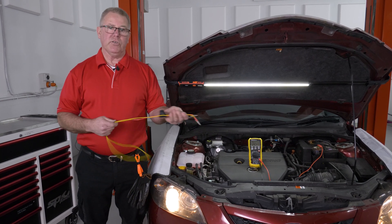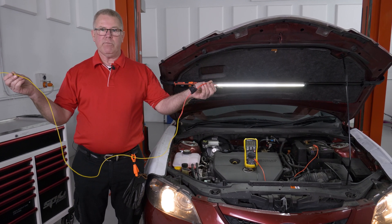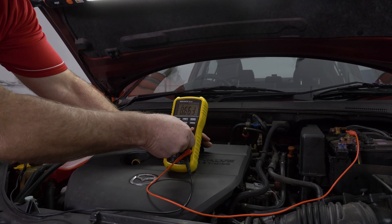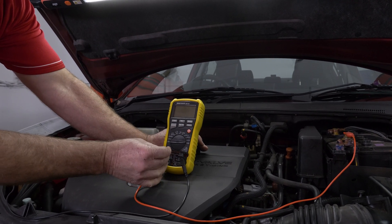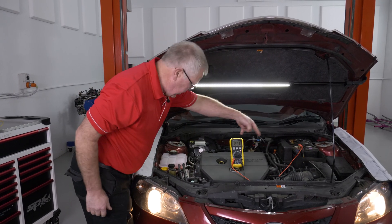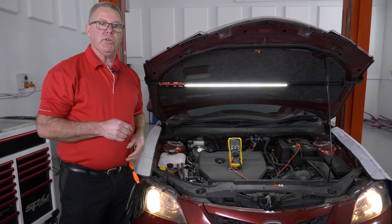But one of the tips I like to do — I like to use my multimeter as a jump lead. I'll show you. I'll just turn this off, disconnect my lead, and put it around to amps. So now I've got my ammeter connected from the positive terminal of the battery into the headlight, simply using that as a jump lead.